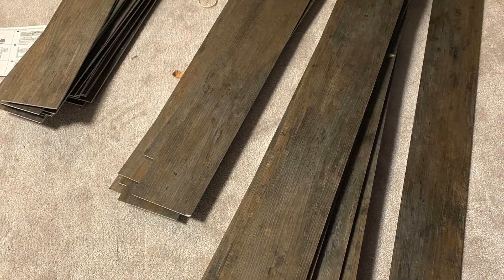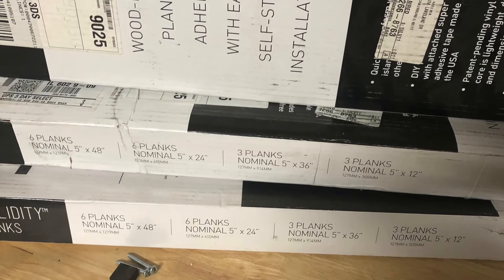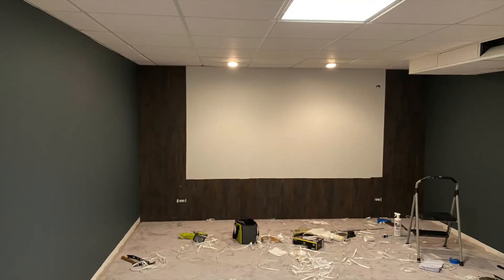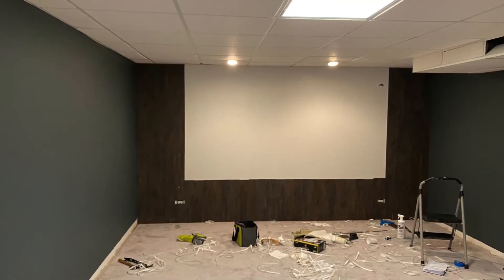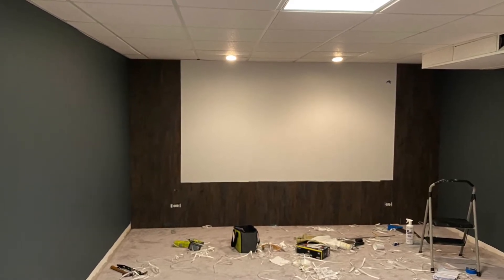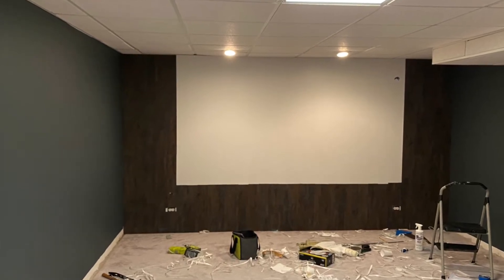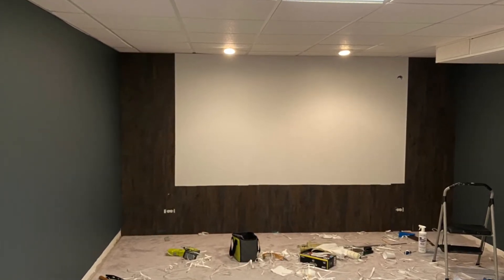On the front wall, I wanted to do something different, so I used wood-like planks which are pretty easy to put on. You just remove the stickers and stick them onto the wall. The color matched perfectly — I got them from Costco. Overall, these looked great.